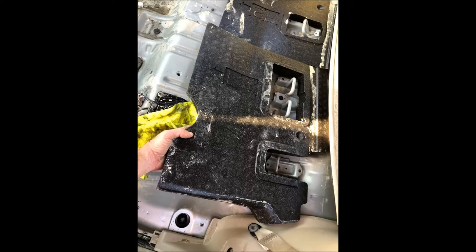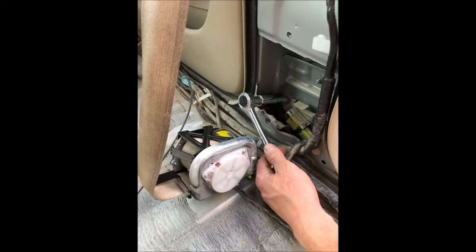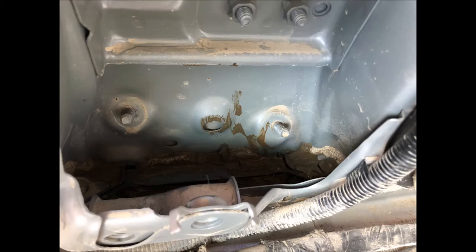The next step is to take the foam pallets from the back seat floor out. Here you can see the front seat belt mechanism without the panel. Now what we need to do is to unscrew the front seat belt mechanism. When the front seat belt mechanism is out, it's time to give this place a thorough cleanup.